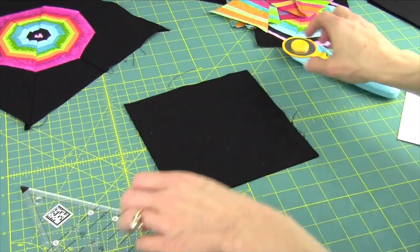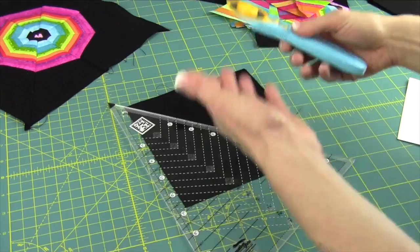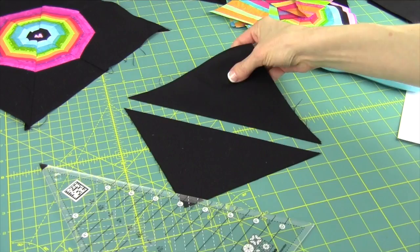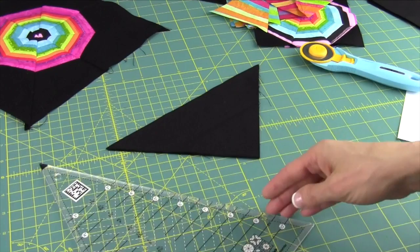When we take our 8-inch blocks — I've got two of them here — I'm going to cut them corner to corner. If you have a fabric with a right and wrong side, just layer them up. You can put them right sides together or right sides up; it won't matter because we need to make sure we get all the pieces — rights and lefts. So we go ahead, corner to corner, and cut that.